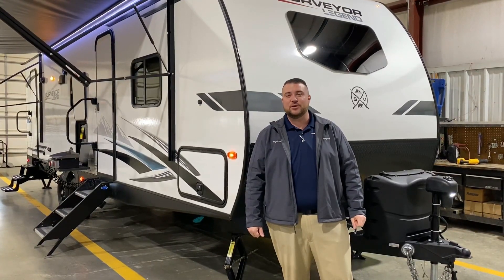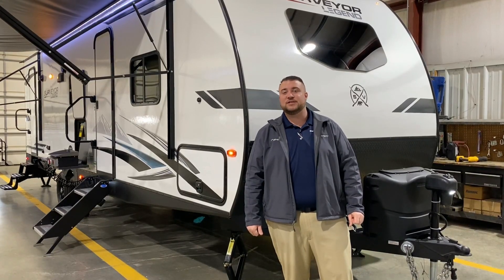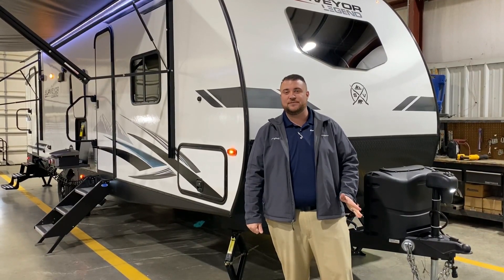This camper comes in at 32 feet 6 inches tongue to bumper and weighs just under 6,000 pounds empty as a driveway.